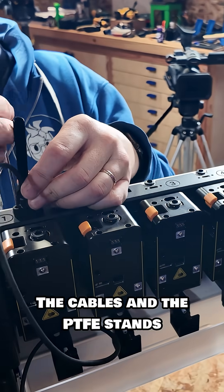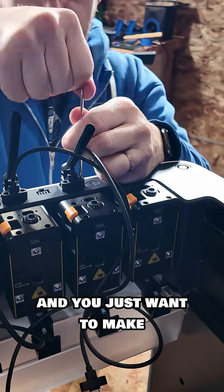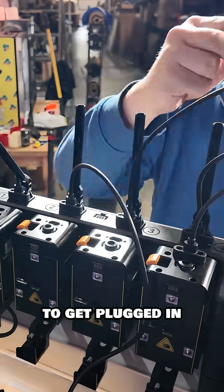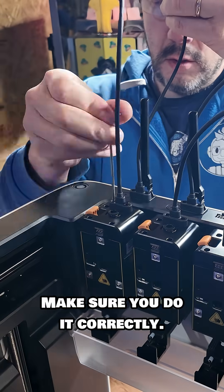The cables and the PTFE stands have to be screwed into place. There are four in total and you just want to make sure you do it correctly. The other ends of those cables have to get plugged in and screwed into each of the print heads — again, take your time and make sure you do it correctly.